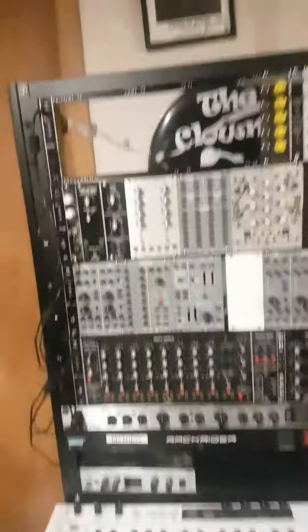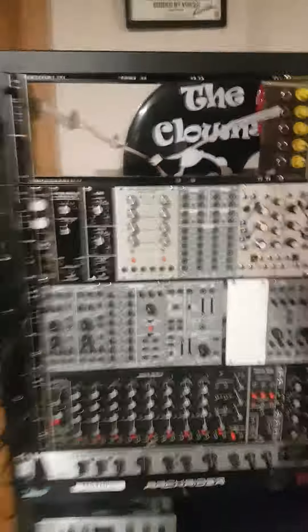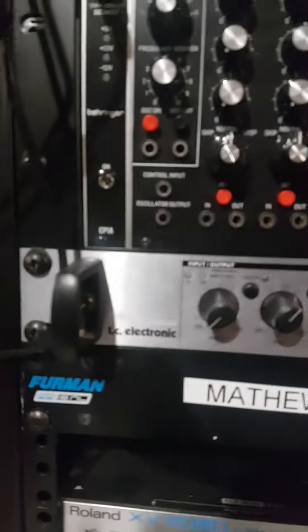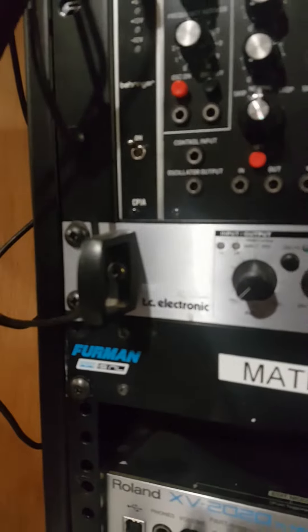On tonight's Quest for Gear — not so much an unboxing, but something I did pick up off of Reverb — we've got the TC Electronic, I believe it's called the M300, and that is almost impossible to see on my cheap phone.